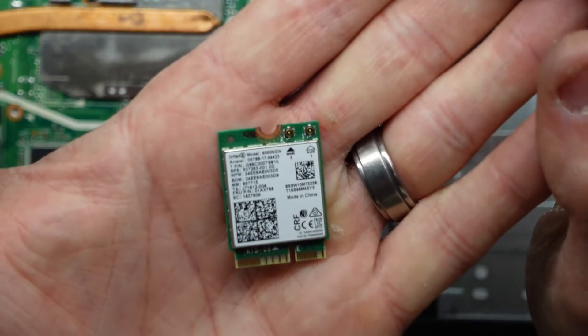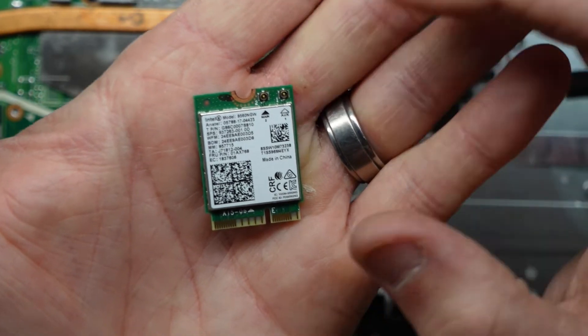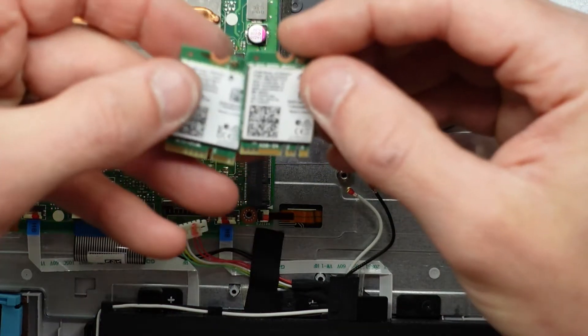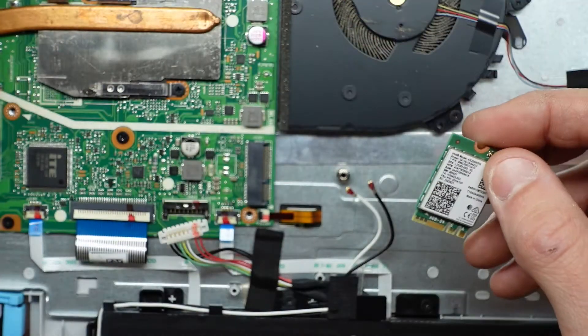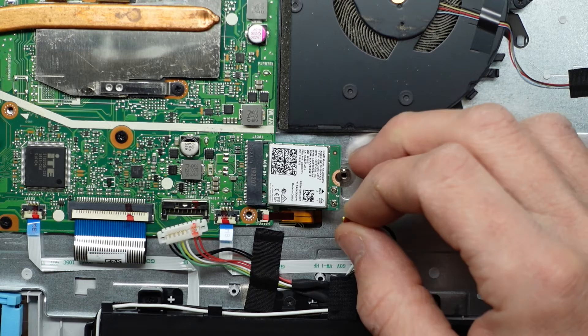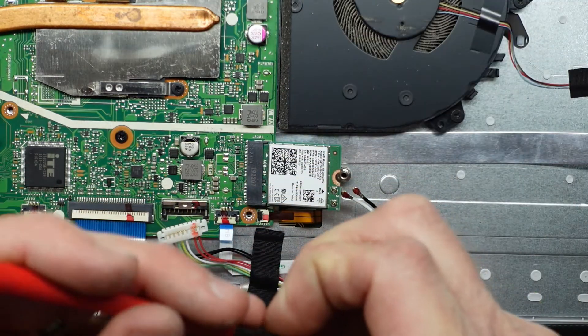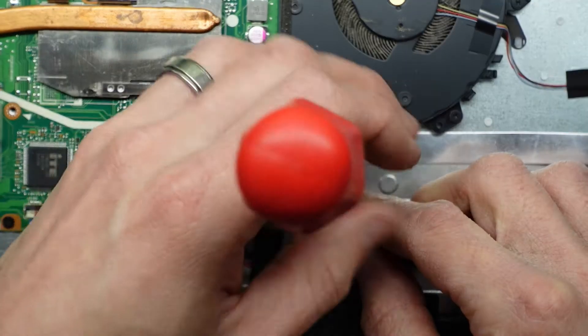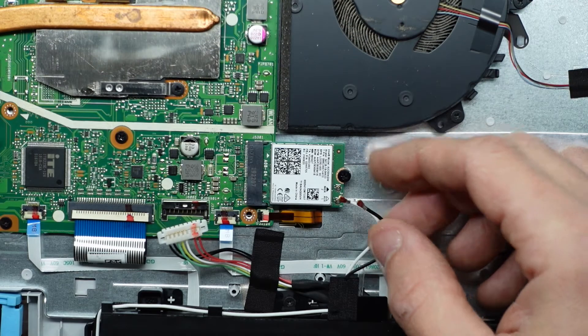This one was an Intel 9560 NGW — set that aside for now. Grab out the new wireless card, which does have a different pin out on it, so it may or may not work, but it will fit. Also hoping that the BIOS doesn't have this particular card blacklisted, as some manufacturers have been doing — or hopefully it is whitelisted.